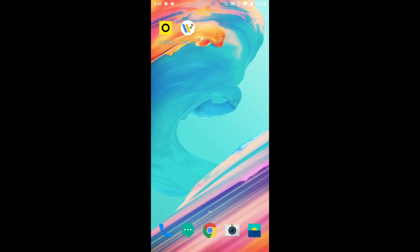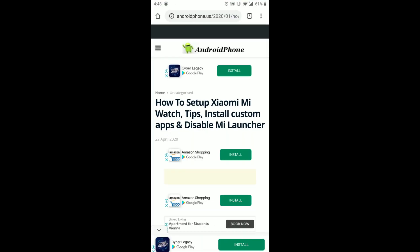Hello everyone and welcome back to our channel. Today we're going to show you how to connect Xiaomi Mi Watch with Android.